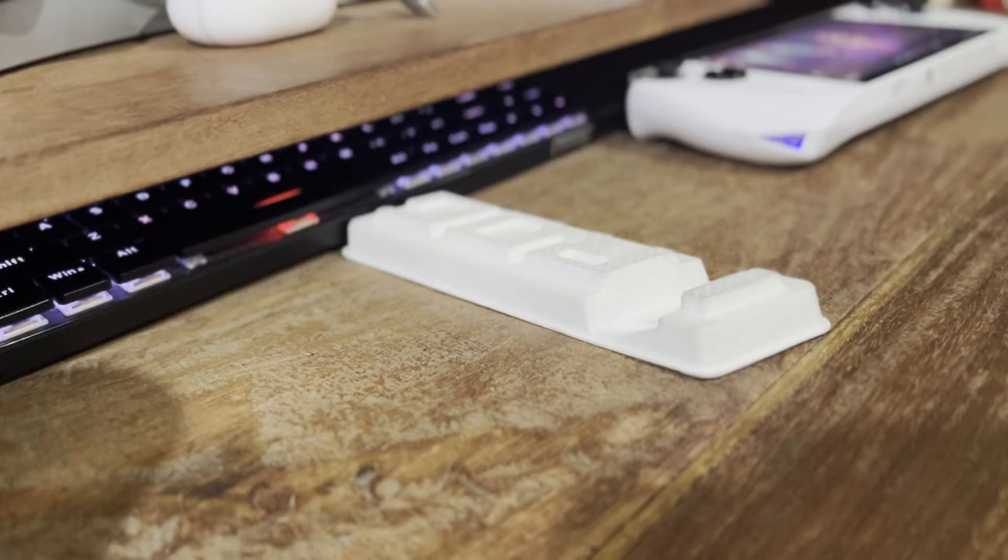In the box, you get a 65W AC adapter with a Type-C connector, and you get the cardboard stand. It gets dirty very quickly.